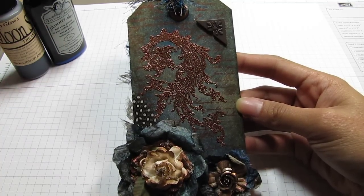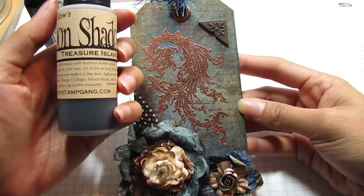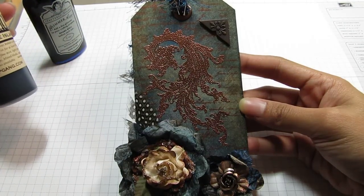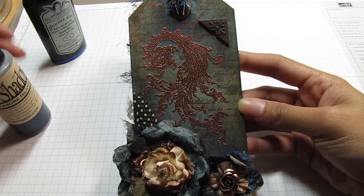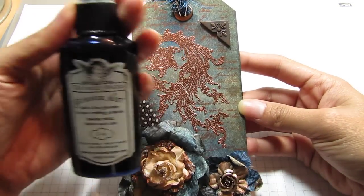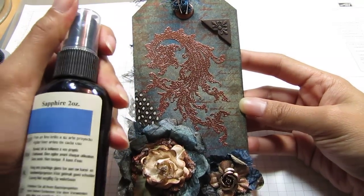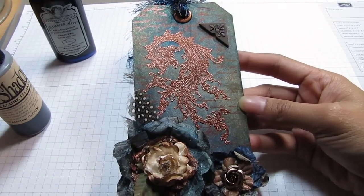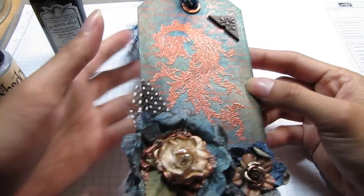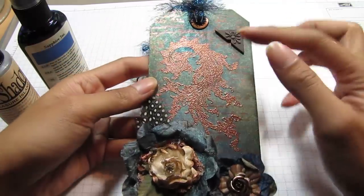It's a really nice mixture of two products that I love. I used Moon Shadow Mist — this is Treasure Island Aqua — which has that walnut ink color, and then I used Glimmer Mist in Sapphire, a really gorgeous deep blue. I sprayed the tag with Moon Shadow Mist first and then sprayed certain areas with the Sapphire just to give it a pop of color.